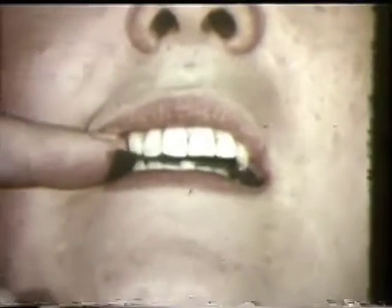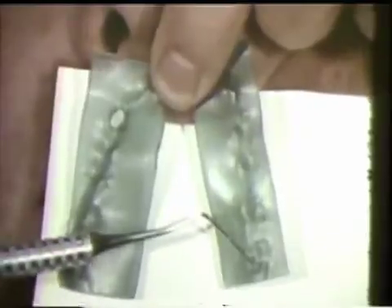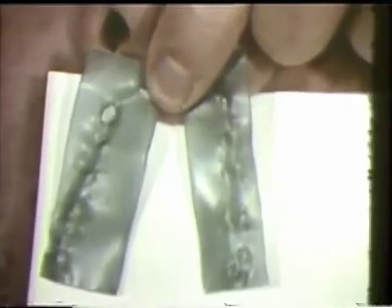Wax is placed on both sides of the mouth and the balancing side interferences are checked by having the patient move laterally. Initial contacts are on the cuspid of the working side and on the lingual cusp of the second left maxillary molar on the balancing side.